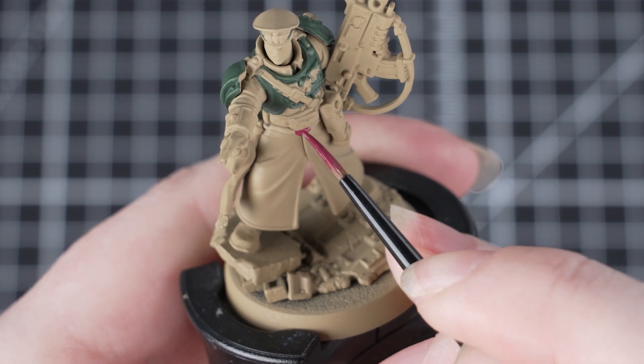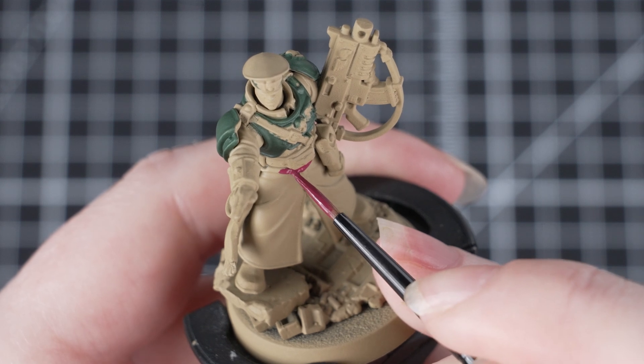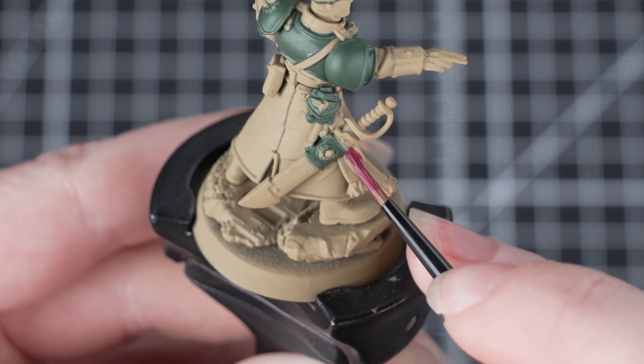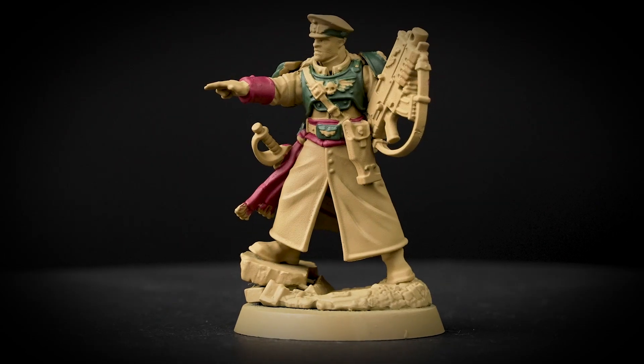The next thing we're going to do is use Screamer Pink to pick out the cloth. Just like before, thin it down with a touch of water and build it up on the miniature with a couple of layers. You might find this looks a little bit vibrant at the moment, but don't worry — we'll be applying a shade over it soon and it will really tie the whole model together.